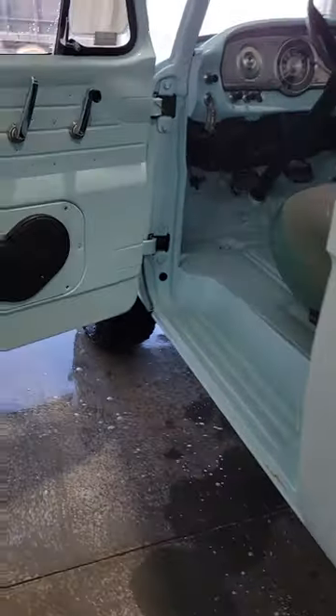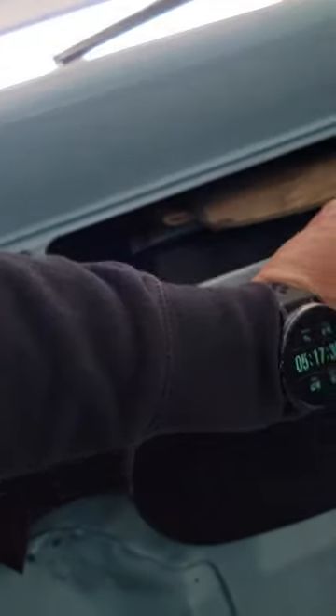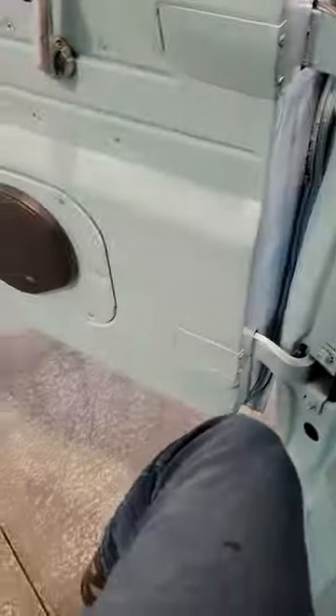It does have a Bluetooth stereo setup — amp and stuff is inside here, you've got a little volume knob here, you just Bluetooth connect. It actually sounds pretty good for what it is.